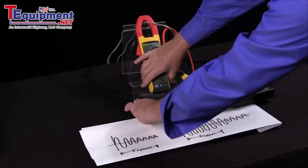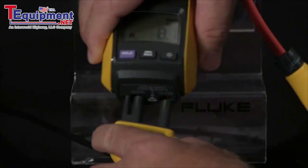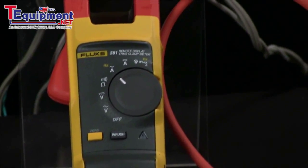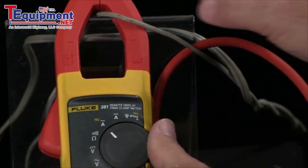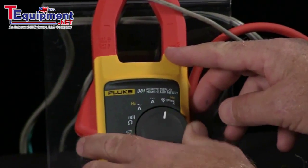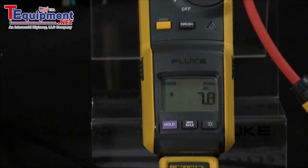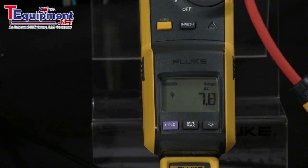What's nice about this is that this feature also works with the iFlex clamp, so if you're in a very tight spot, these iFlex clamps let you get into tight wires and junction boxes. Then we change our display over to the iFlex, hit the inrush key, start our motor, and we can get the inrush current.